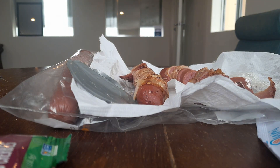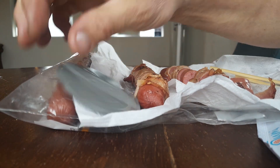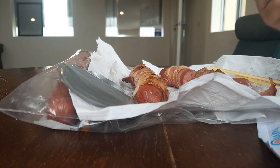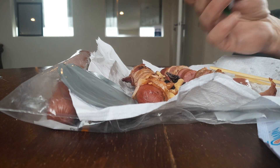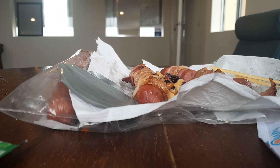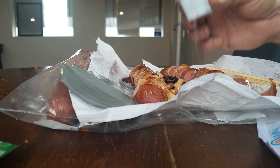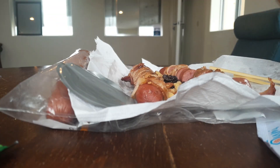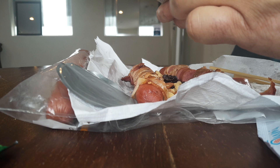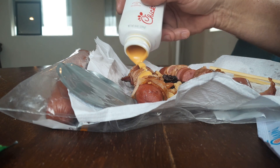All right, get our chopsticks ready. Put that to the side. Put some almonds in there in the middle. Now I'm just going to drizzle a little bit of this syrup right here — just a little bit, just on the hot dogs. We'll put the Chick-fil-A sauce in there.